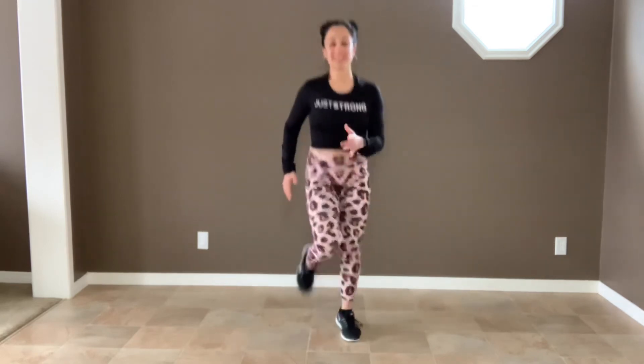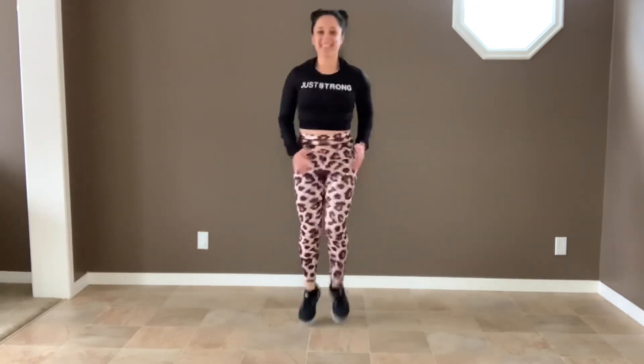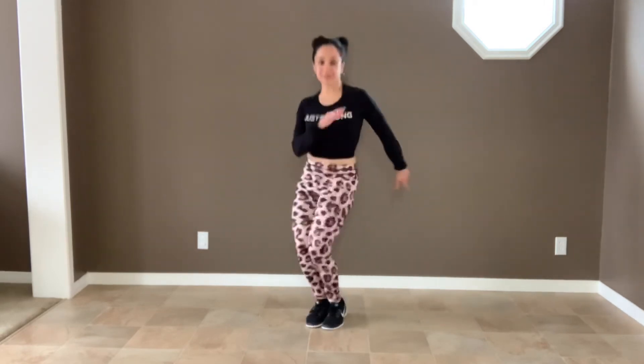And we're gonna run in our spot for a bit, just to get that blood pumping — really warm up that body, get it ready for what's about to happen. And hip twists. If you need to take out the impact, just step it out. Almost done. Okay, let's get to it!